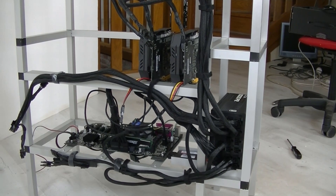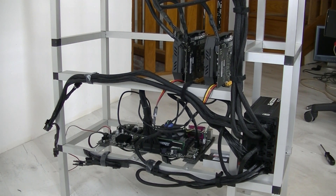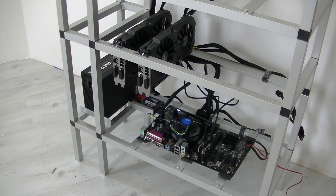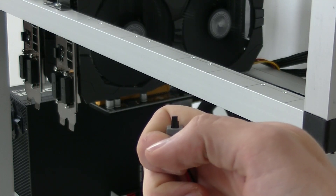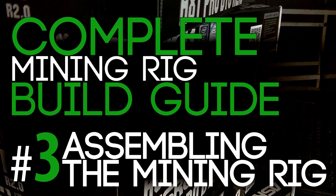Connect the risers to the SATA cables — just click them in the right way on both cards and you're done with this step. Right now it looks like a dragon with tentacles going all over the mining rig, but that's totally fine. The rig still needs four more cards that haven't arrived yet, so I did some cable management, mounted it on the wall, and it looks pretty solid. Everything should be connected firmly and correctly, and then your miner should work.